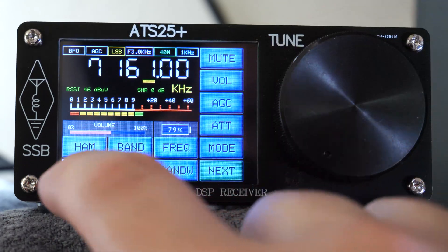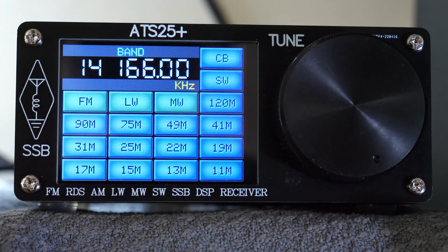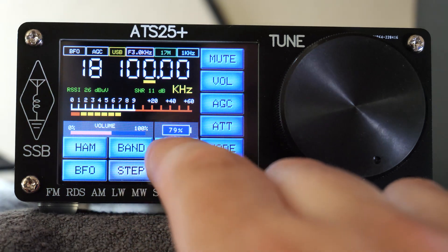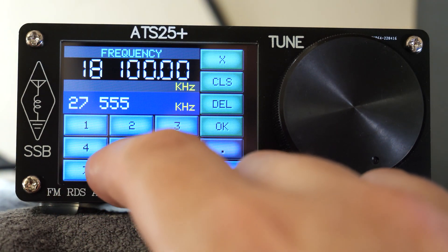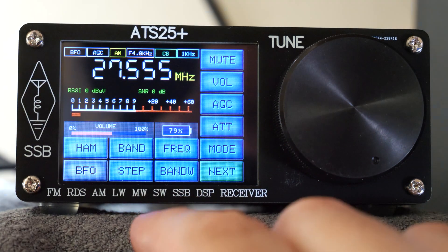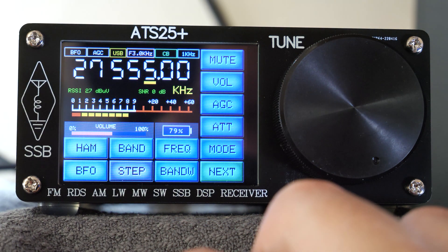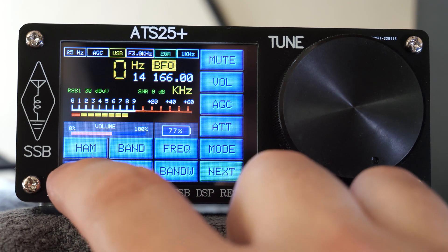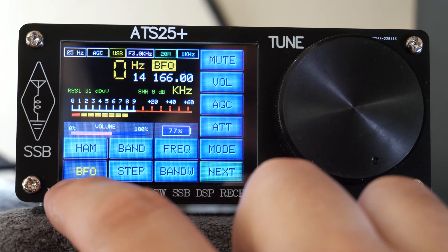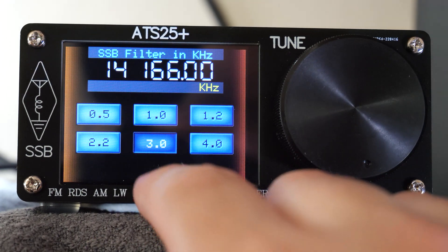Right next to the Ham button you'll find the Band button, which allows you to select one of the pre-programmed medium and long wave broadcast bands including CB radio and some of the higher ham bands. The Frequency button allows the user to directly enter the frequency, making it quick to tune to a specific frequency. The Mode button allows the user to change the mode of modulation between LSB, USB, AM, FM, and CW. You'll also find a BFO button to adjust the beat frequency oscillator if required.